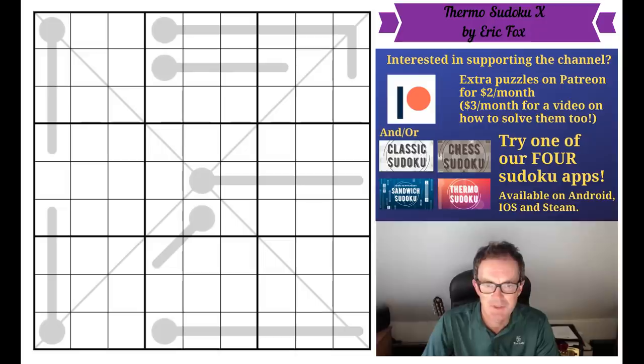I was looking at the puzzles that have passed our testers and this puzzle came to my attention. It's from Eric Fox, who's appeared on the channel a few times before, and the testing reports on this puzzle are just off the charts. Apparently this is a beautiful, beautiful Sudoku, so I can only commend it to you and get you to give it a try before you watch the video. As usual, to do that you click the link under the puzzle.